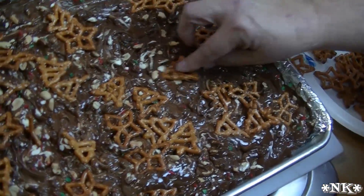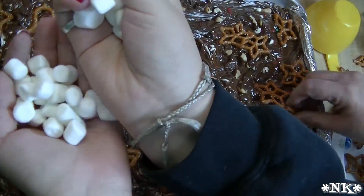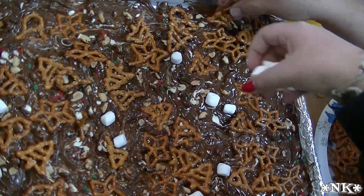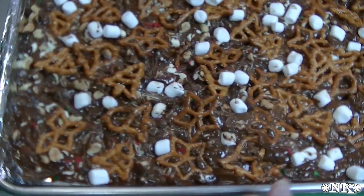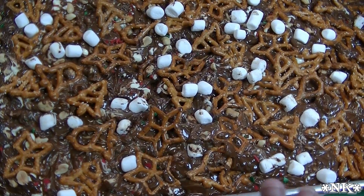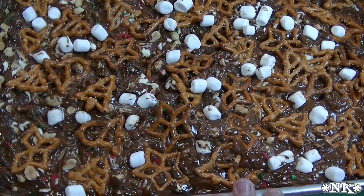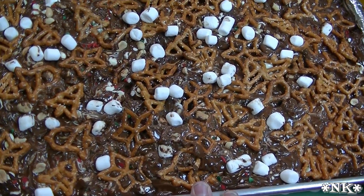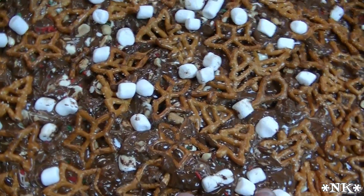Molly thought it might be a good idea to throw some mini marshmallows on there — why not! Now we have everything pressed in and it's gonna go in the refrigerator until it hardens completely. This is going to have to stay in the fridge at least an hour, because I want to make sure it's nice and set before we bring it out, peel off the aluminum foil, and start breaking it up into really beautiful pieces of bark.